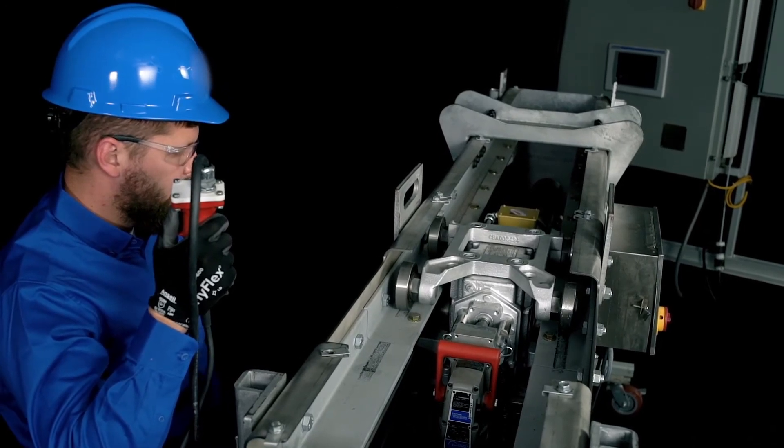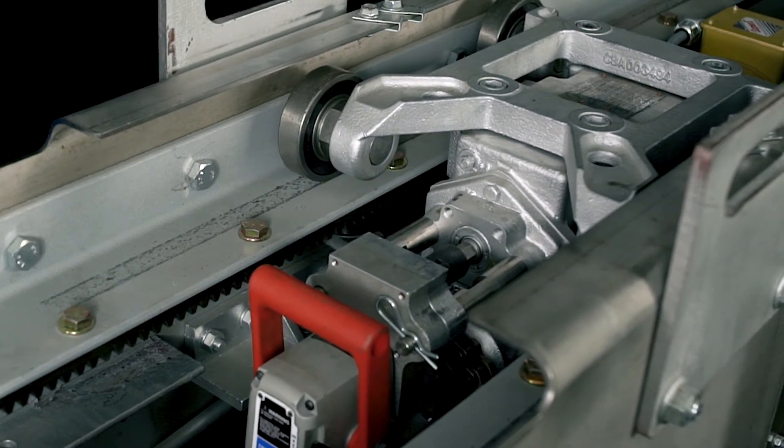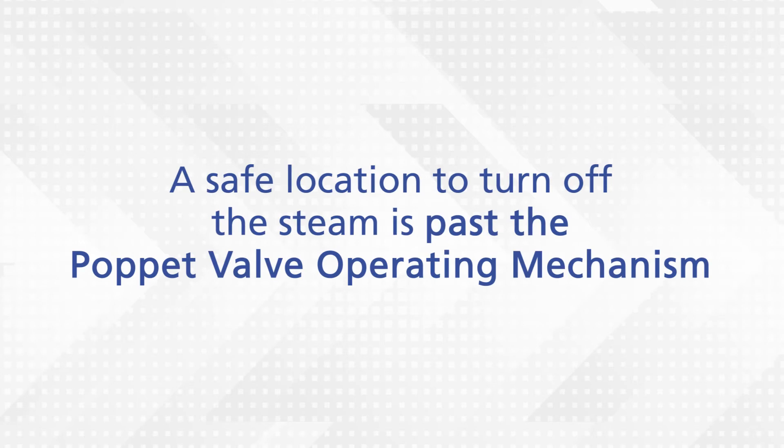While keeping the blowing medium supply on, retract the carriage and lance out of the boiler using the emergency retract shaft. A safe location to turn off the steam is past the poppet valve operating mechanism.